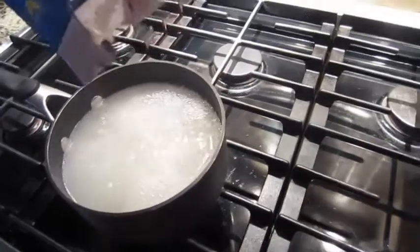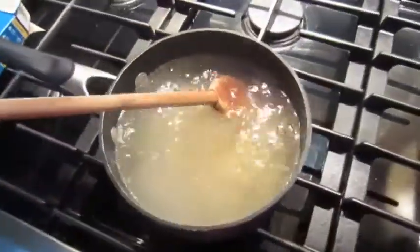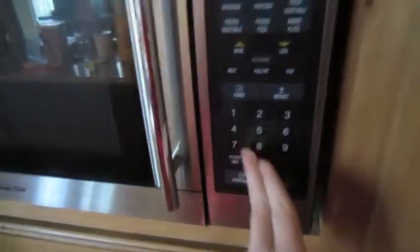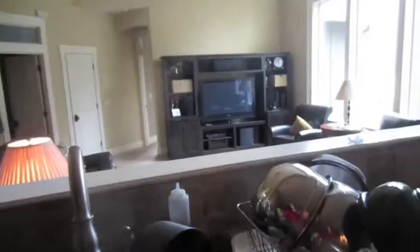Pour. Stir, stir, stir. Don't get your eyes in the steam! Always turn off the burner because it's already hot enough.